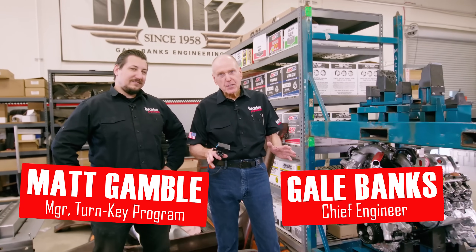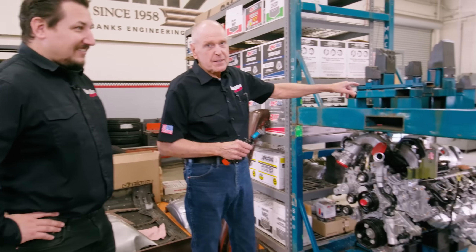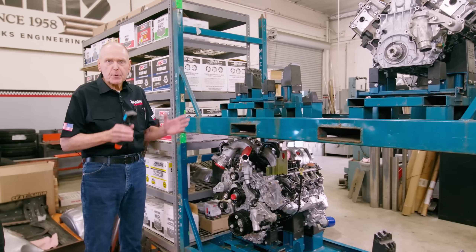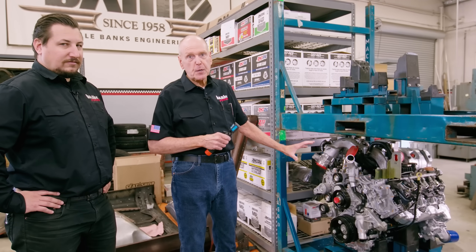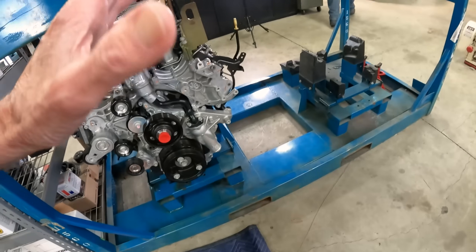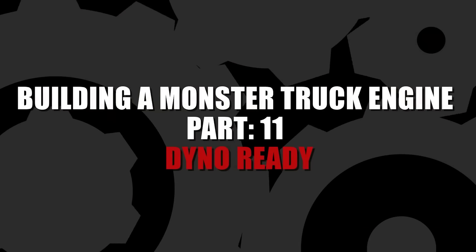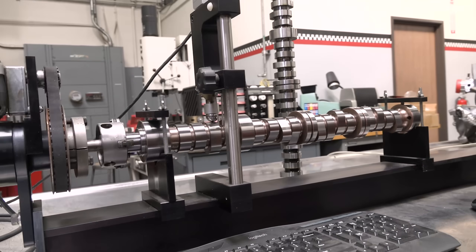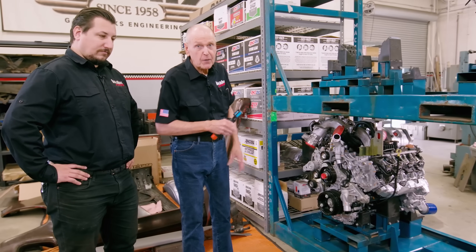Where did the engine come from? It's going into Lockjaw. There were four of them on this rack. They came out from Duramax — 2021 engines as shipped from the Duramax assembly plant to the truck assembly plant. They're called 'engines as shipped' and they're pretty complete. We've used these for monster truck engine development, the Killing of Duramax series, and camshaft development for this Lockjaw project. Lots of stuff — and more to come.